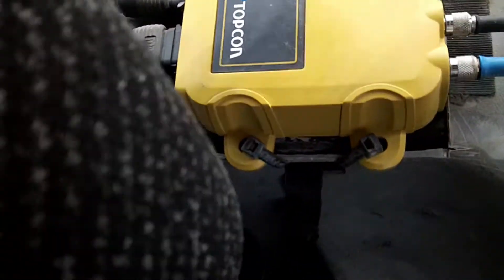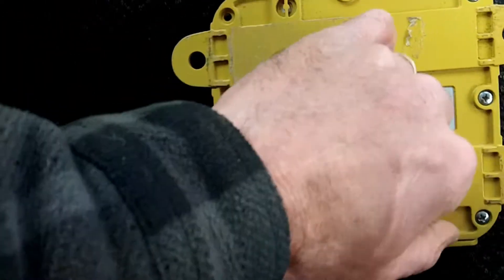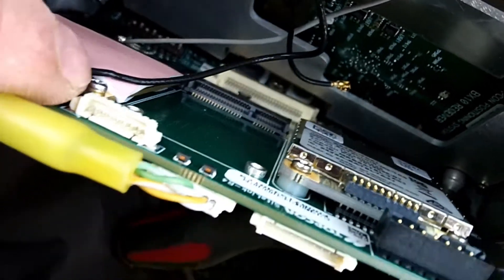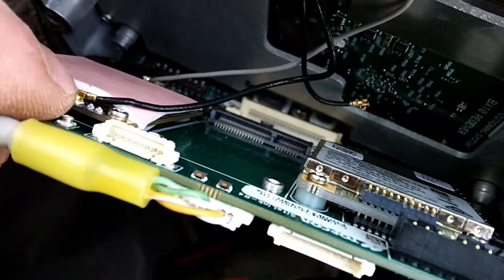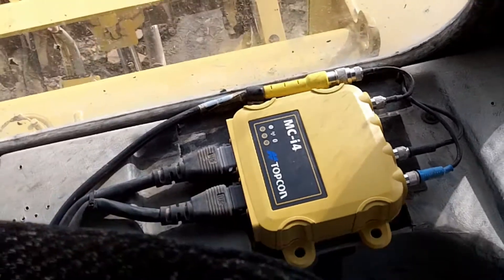Gotta take that box apart and look inside, make sure the antenna wire is connected. Oh yeah, this has been opened. Yep — radio antenna came off. Easy fix. So when they mounted the MCI4 to the interior, they didn't use any vibration mounts, so it's been taking the full vibration of the machine. All right, MCI4 is back together.